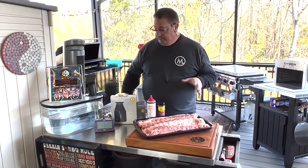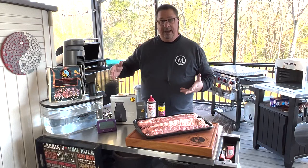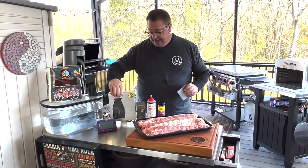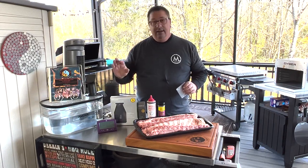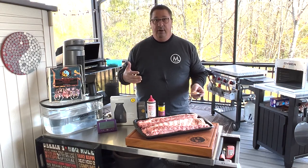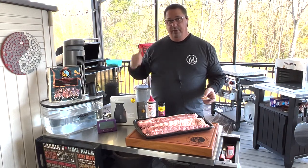First of all I want to go over the Signals from Thermoworks. This is their 4-probe BBQ thermometer. It has Wi-Fi and Bluetooth capabilities. One of the things you can do with this particular unit is you can add the Billows fan that Thermoworks also carries and you can turn this into a complete temperature controller. The Signals itself you can use just as a monitoring device for your food and your smoker, but with the Billows attachment you can also control the temperature of your smoker.